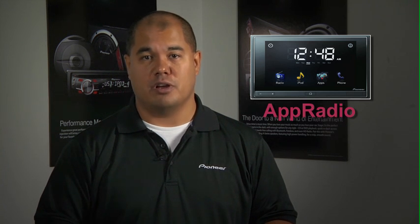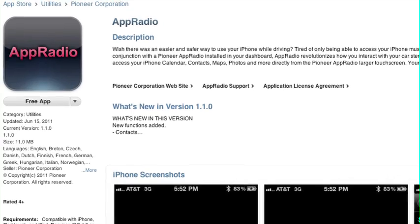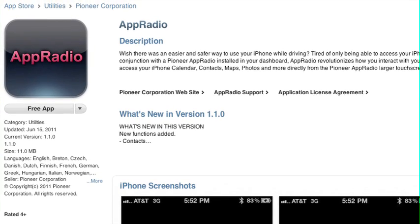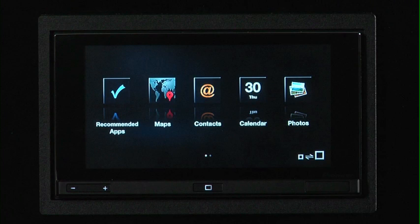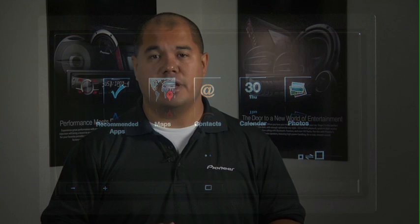What do you need to get started? Well, obviously you need Pioneer's App Radio, and it is designed to exclusively work with Apple's iPhone 4 as well as the iPod Touch 4th generation. But obviously the real experience is that network connection of having that iPhone 4. You'll also need Pioneer's App Radio app, which is a free download from Apple's iTunes App Store, and that gives you access to many functions embedded in the iPhone like Google Maps, Contacts, Calendar, and Photos.